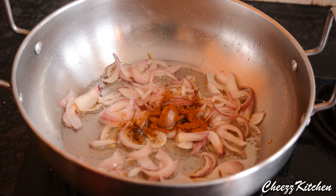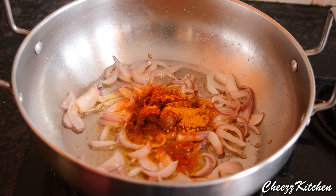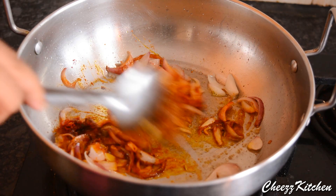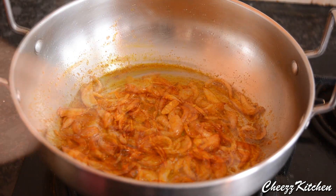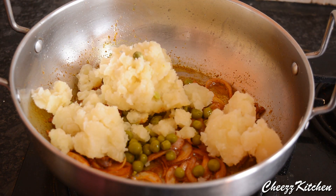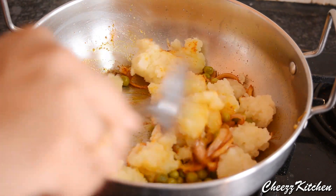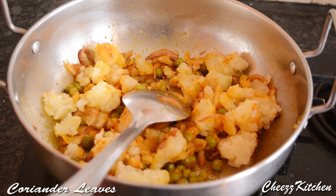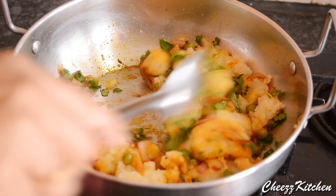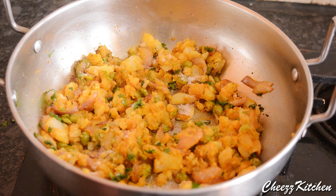Now add garam masala, chilli powder, turmeric powder and cook it for a minute. After a minute, add the boiled potato and peas. Add coriander leaves and mix everything really well. Make sure that the masala really blends well with the potato and peas. Finally, add some salt and your potato mixture is ready.